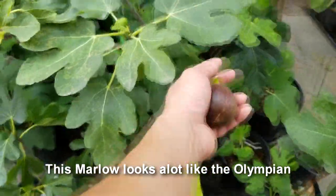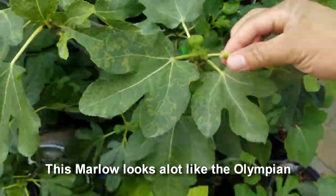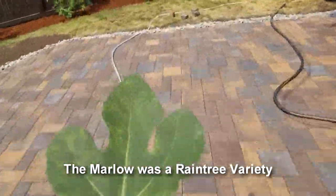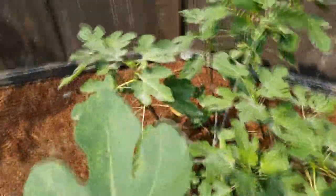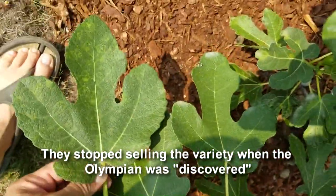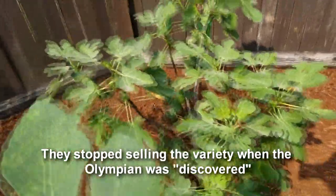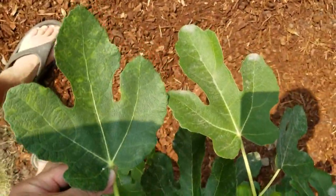I want to take one of these Marlowe leaves and compare them with an Olympian leaf. Here's my Olympian in ground. I would say that is a really, really close match. My Marlowe has a very similar leaf shape to my Olympian.